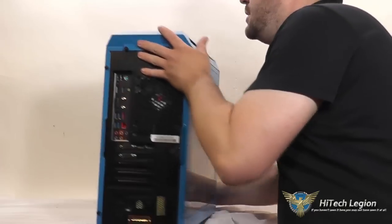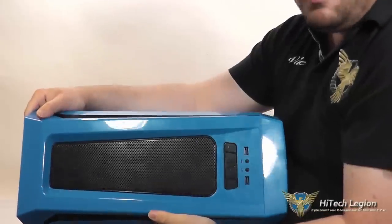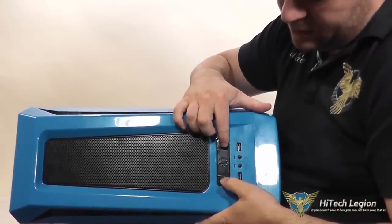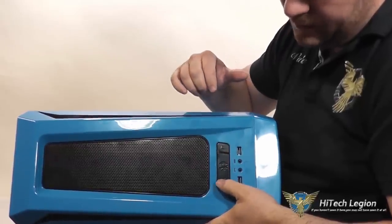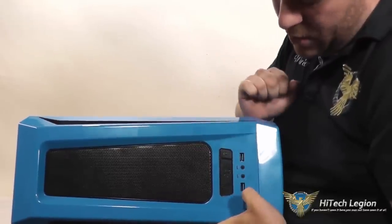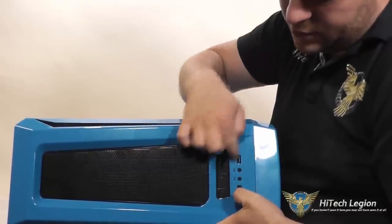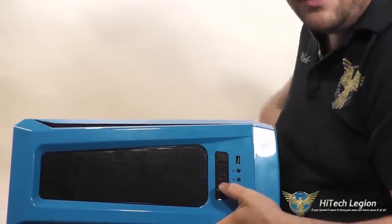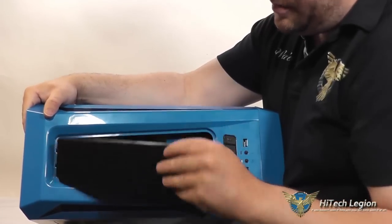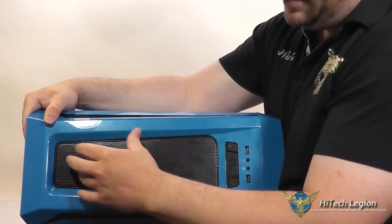On the top you've got your fan speed controller with three fan speeds, you've got a power button and a reset button, two USB 3.0 connections as well as a headphone jack and a microphone jack, and two LED indicators for your hard drive and power. There is also a pop-out filter on the top.